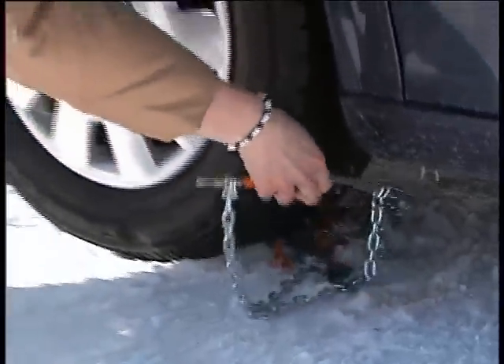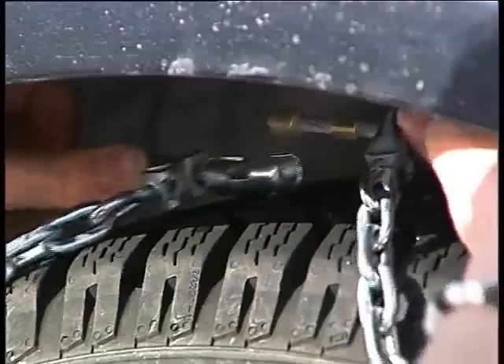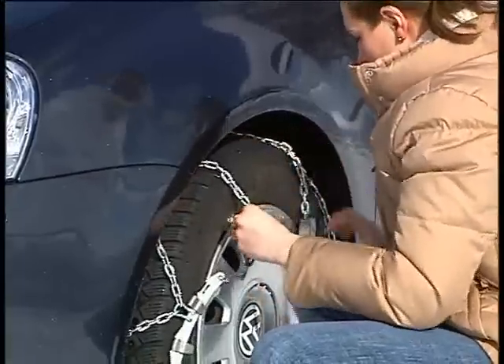Grasp both ends of the hoop and pull them upwards on the side of the tire. Join the ends of the hoop and push the hoop over the tire tread toward the back.